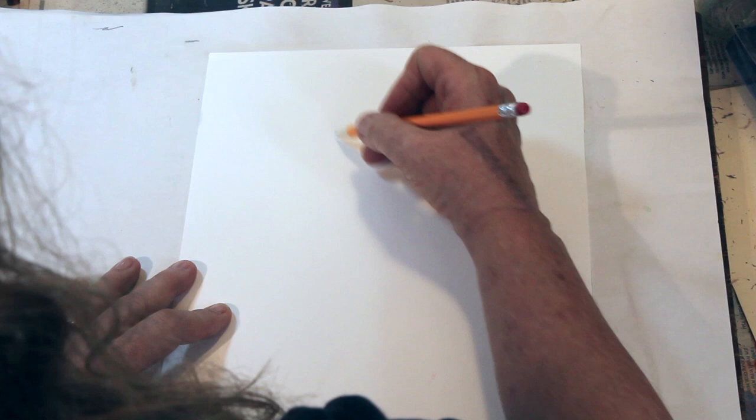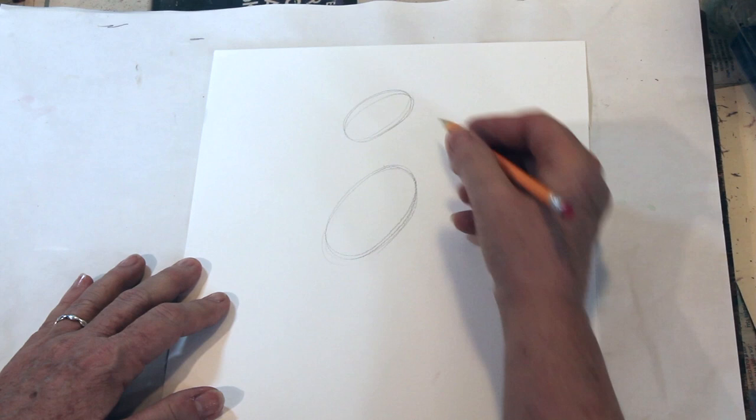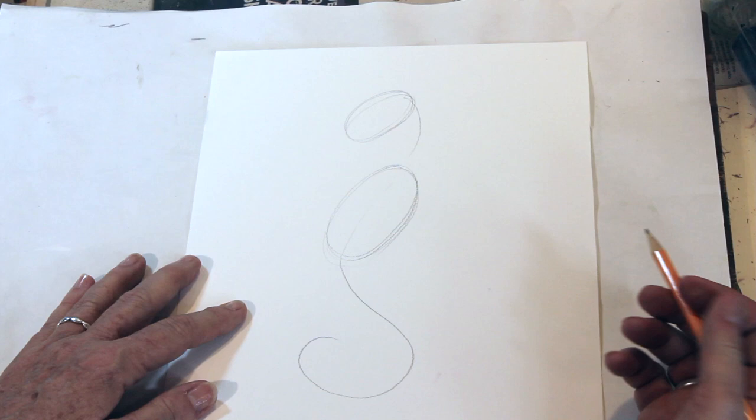We're going to start off with an oval on an angle, about like that, and another one a little bit lower that's a little bigger. This one's angled there, that one's angled there. Put a line, we're just going to go through it, come down, circle it. That's our basic shape. Then a straight line coming off of the oval, maybe not that long.